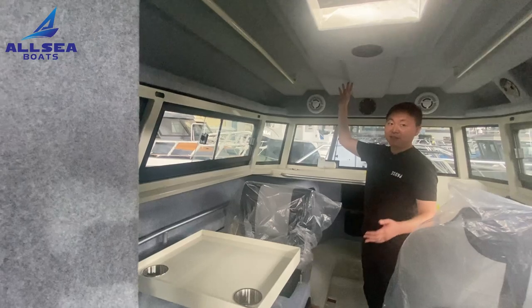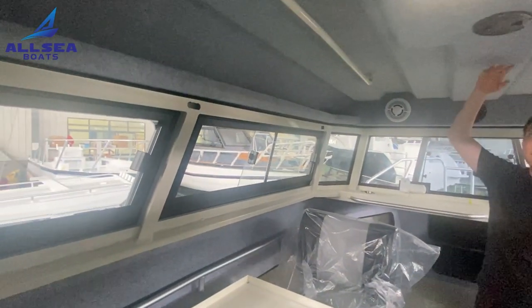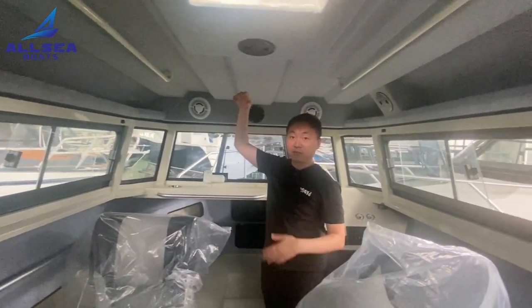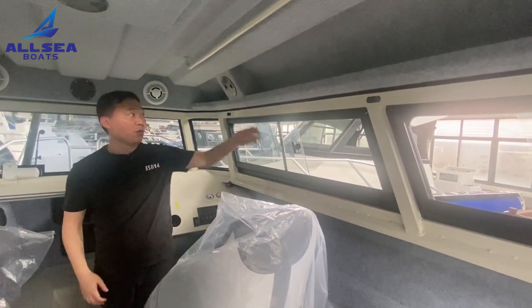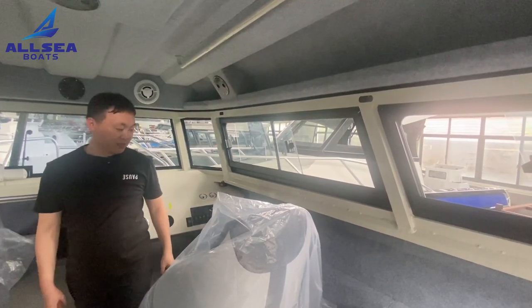You could find this boat is fully covered with carpet inside the cabin. This will help keep away from the noise when you are running on the water and keep you warm during cold weather.